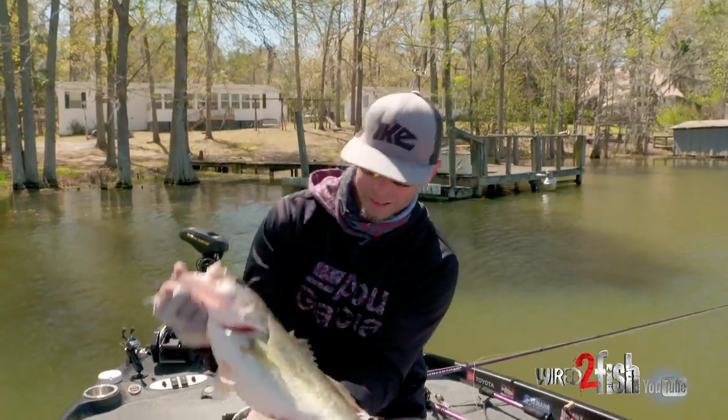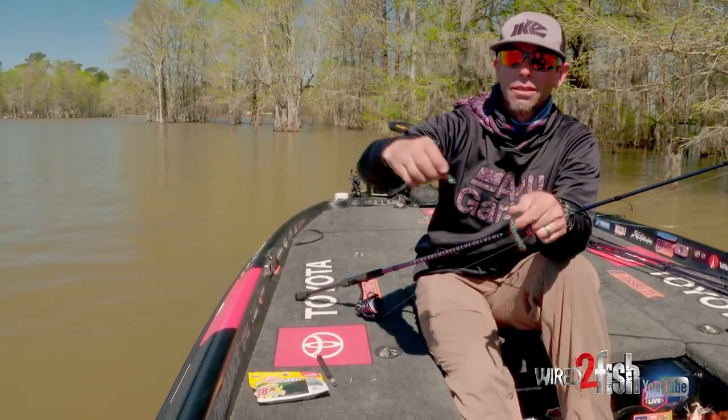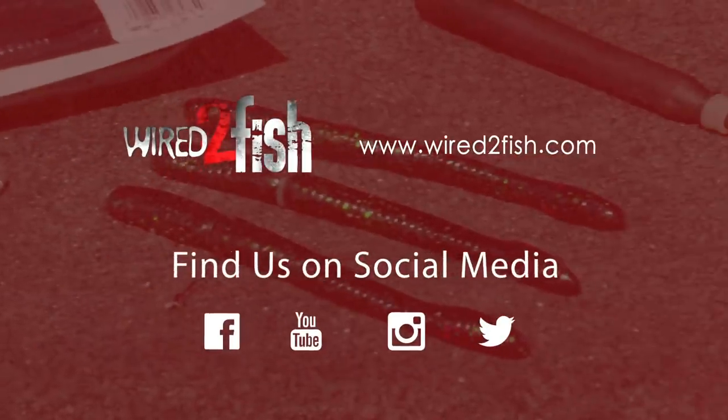I hope I answered some of your questions about when to wacky rig and when to Neko rig. Tie them on your favorite spinning rod — I guarantee you're going to get some bites.